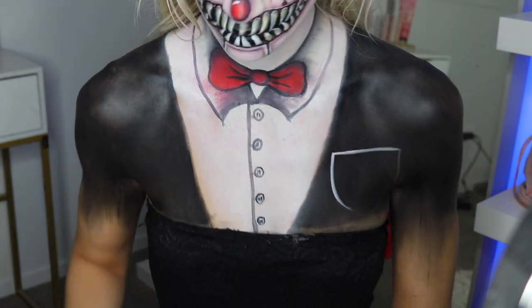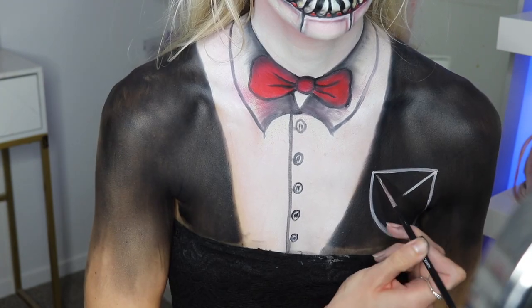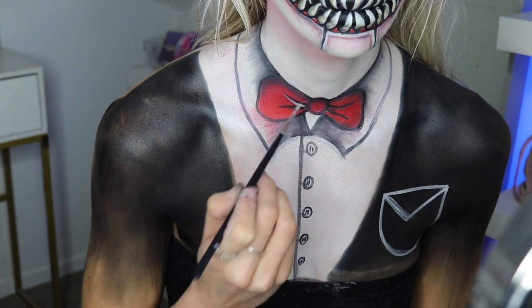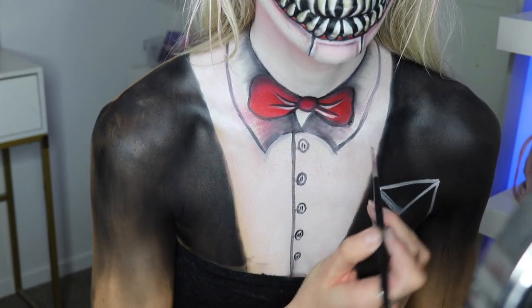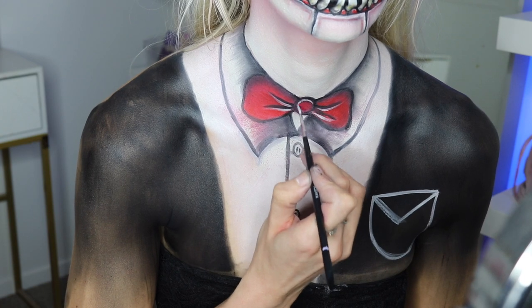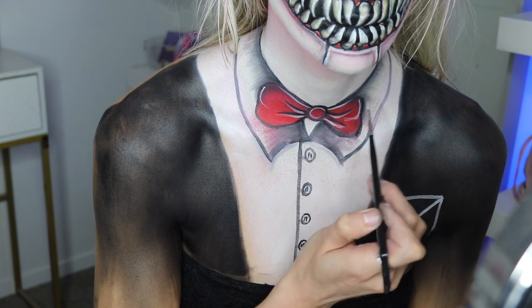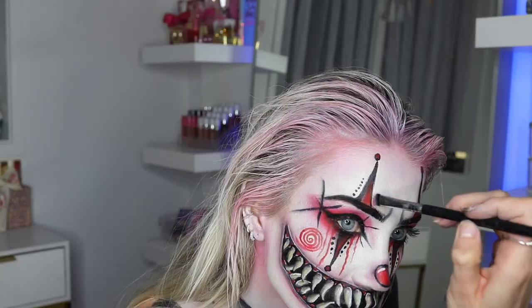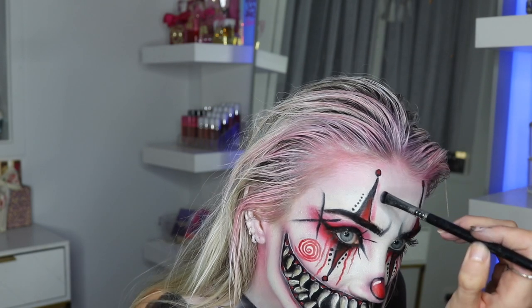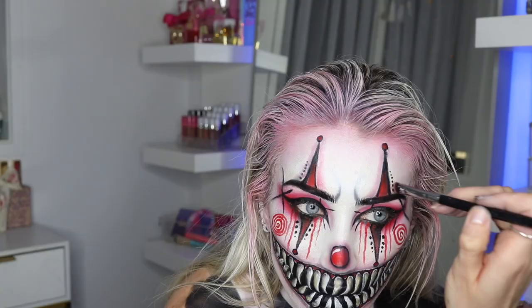Now I fill in the suit with black — I didn't show much of that footage because I was accidentally pulling down my top, so sorry about that. You just want to paint all the sides of your shoulders with black paint. I use the white to do a pocket and did lines across the pocket as well, and added white in the bow tie. I just kept going back and adding details to the face.